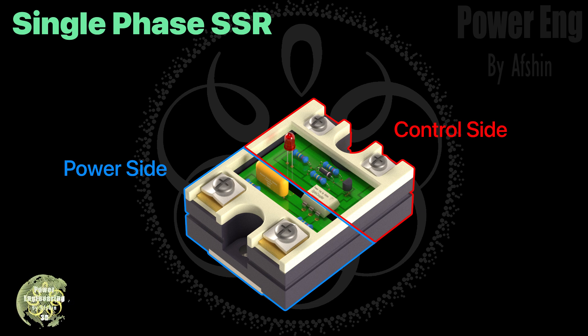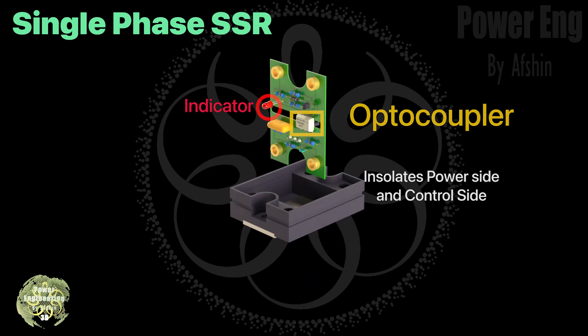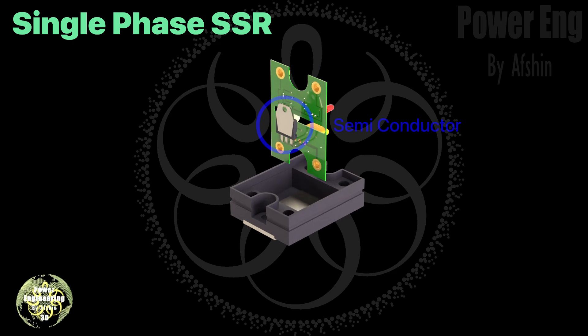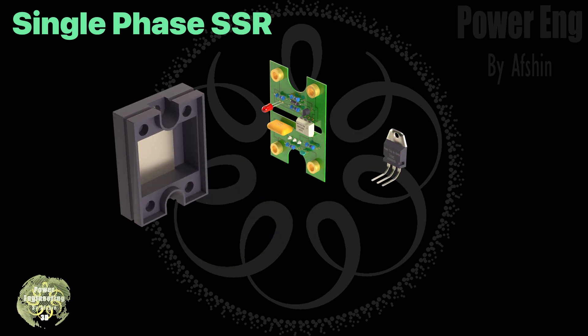A solid state relay operates by using semiconductors to control the switching process. The control side and the power side are kept separate by an optocoupler. When the control input is activated, it triggers the semiconductor, allowing current to flow through to the output circuit. The control side of SSRs typically works with DC voltage, but some models can handle AC voltage as well. The output side can be designed for either AC or DC voltage, so it's important to choose the right type of relay for your specific application.